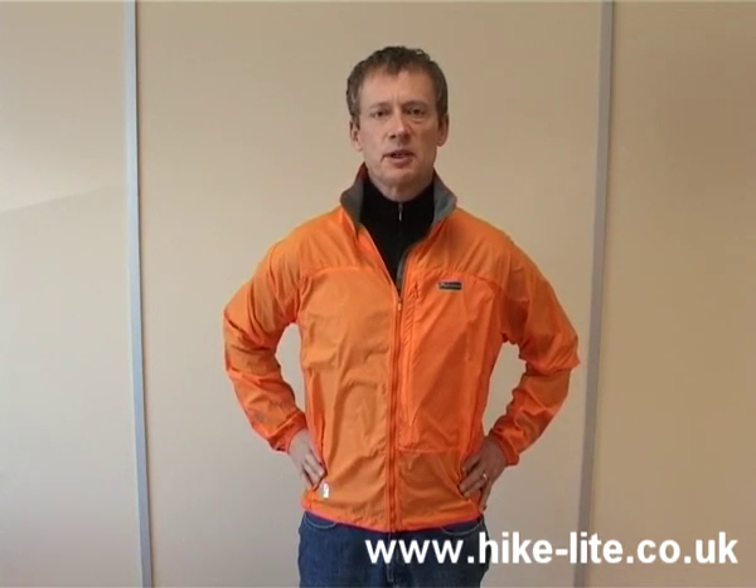This is the Montane Lightspeed windproof jacket. If the Federalite is the minimalist windproof jacket, then the Lightspeed is a more fully featured version, in particular with a hood and a zip down the front. I'll now run through those features in detail.